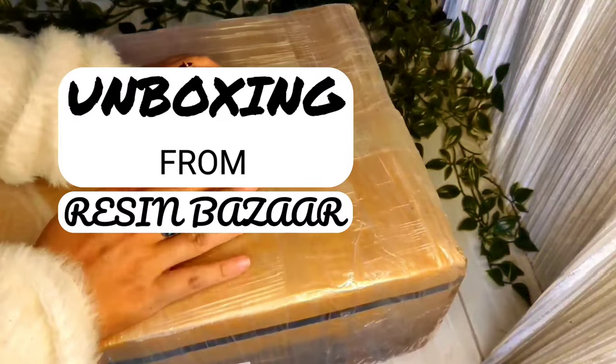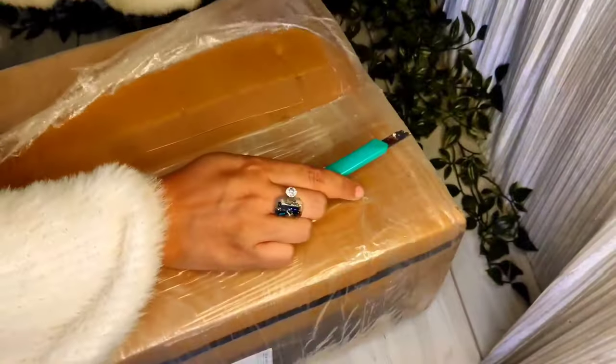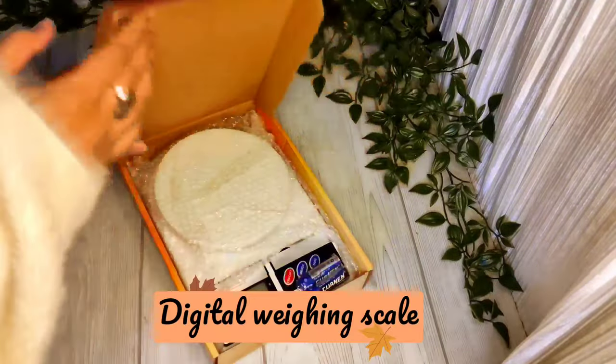First of all, we will do unboxing. I have ordered some craft supplies from Resin Bazaar. If you want to order something, there is also a page on their Instagram. You can direct DM to order. This is also their website.